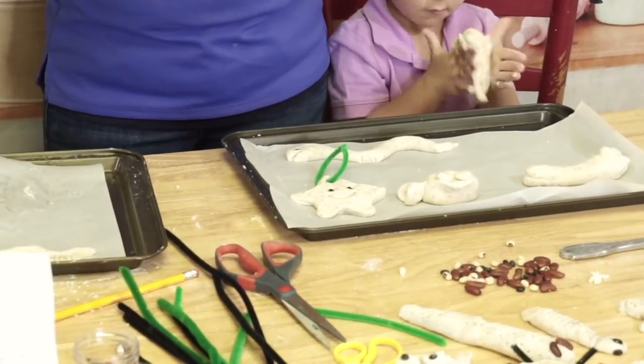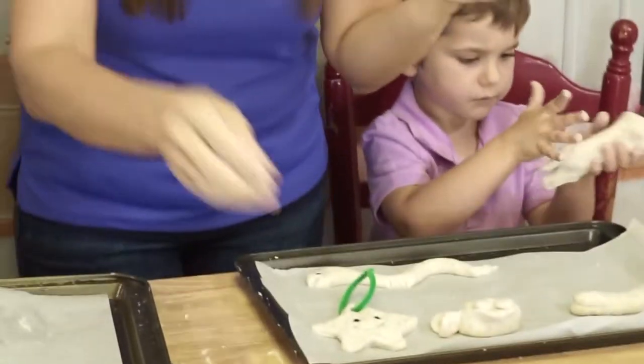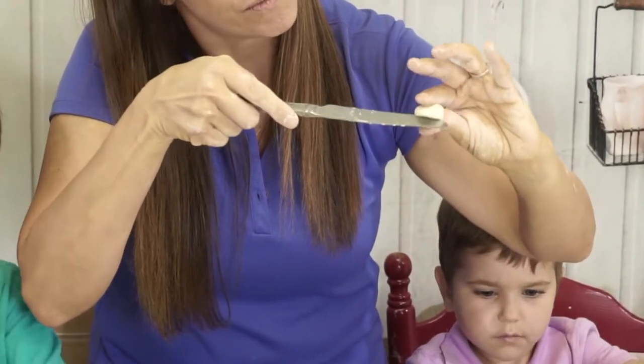Now we'll do it one more time — add a ball, use a little teardrop shape, dip your knife in the water, open up the claw, wiggle-wiggle.